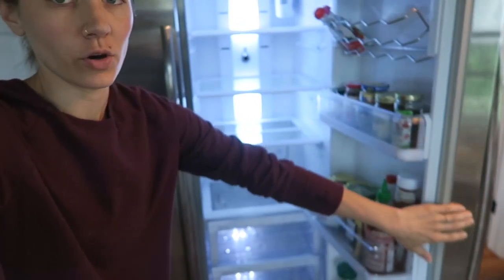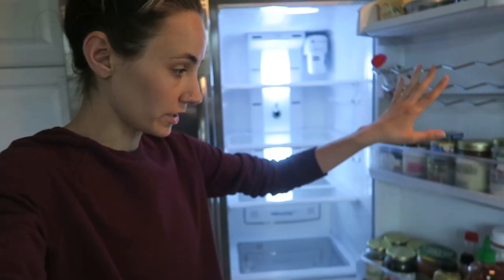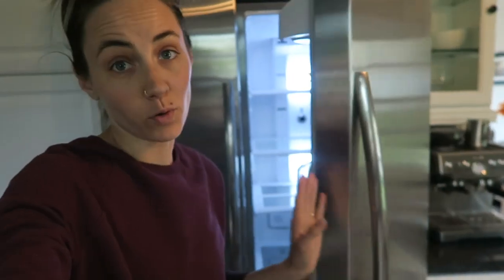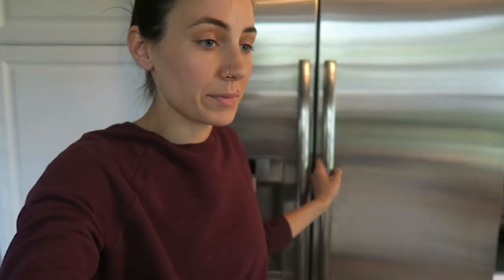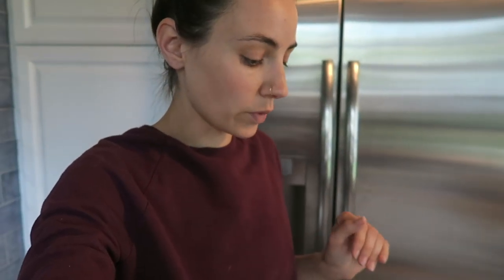I got all the drawers and the shelves scrubbed out — that took way longer than expected. It's all empty in here now. Theo woke up from his 30-minute nap and he's upset because he's teething. I'm going to try to get everything back in here and organize where I want it, and then once I feed him, I'm going to come back in and do my shopping list.